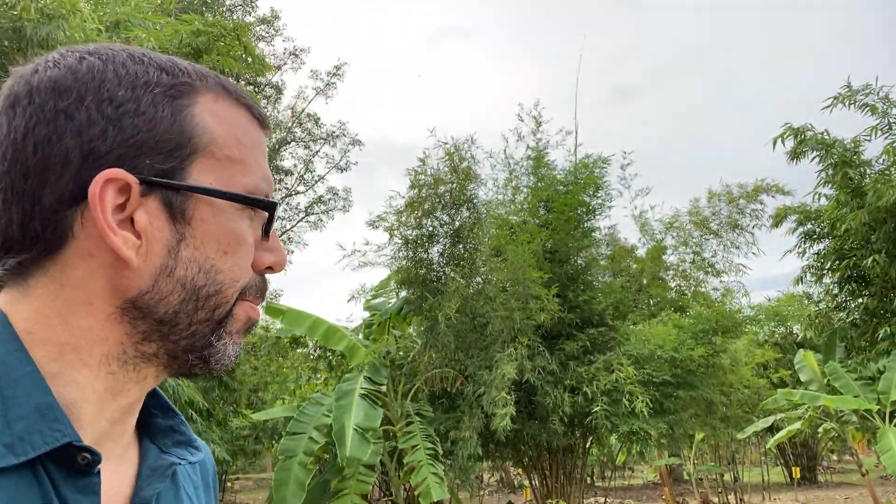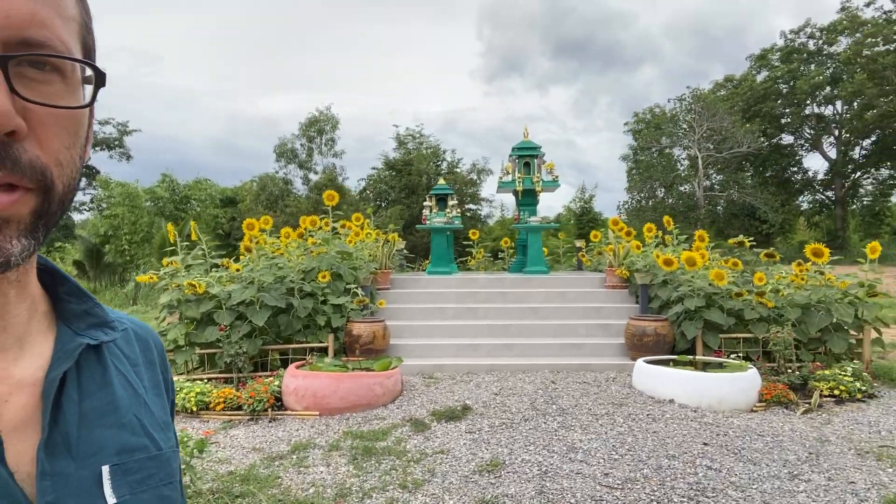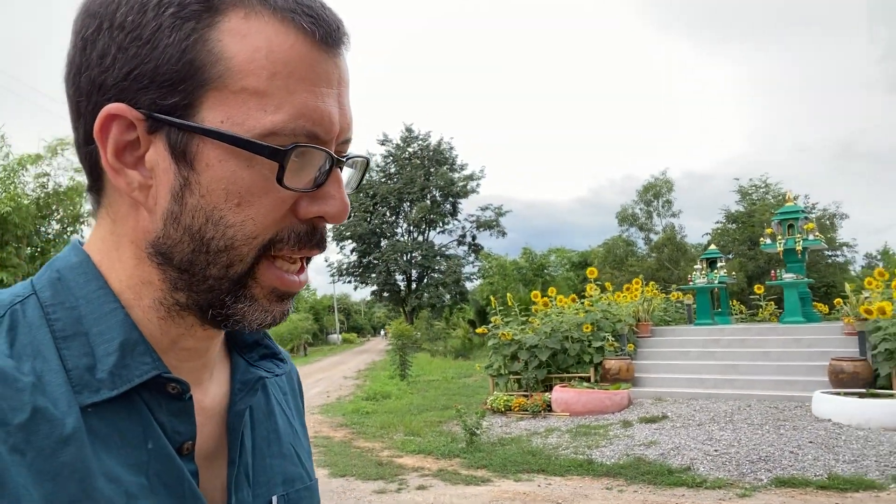Now, most of the land here — it's the tropics, so things really flourish. But this particular area of the farm, you'll see nothing really grows here. It's very barren, and not exactly sure what was being done on this part of the farm previously, but Komchalat says nothing would grow here. So presented with that challenge, he rose to the occasion and applied lots and lots of biochar right here and planted all these sunflowers.